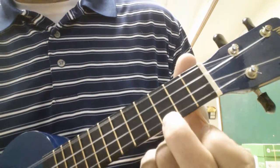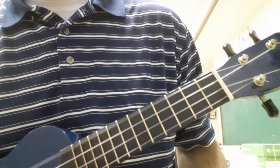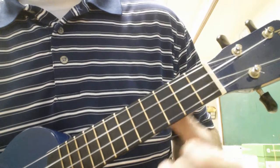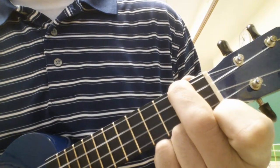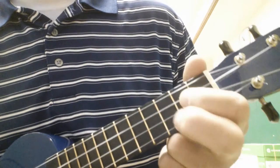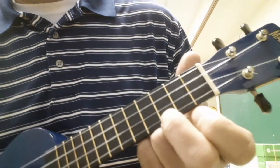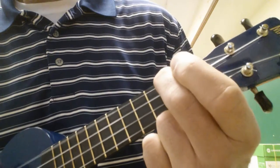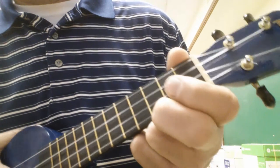Here's how you do that ending: you strum a C, then you play an open G up top. Then you put your finger on the second fret of the G, then open G, G chord, C. Good luck. Have fun with it.